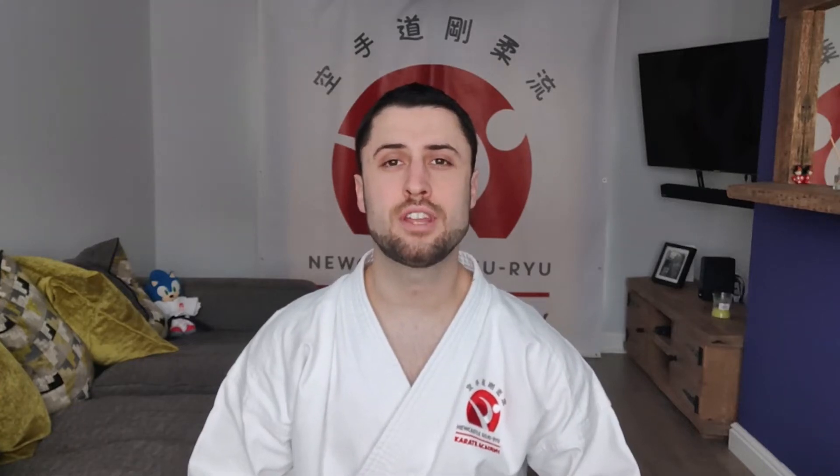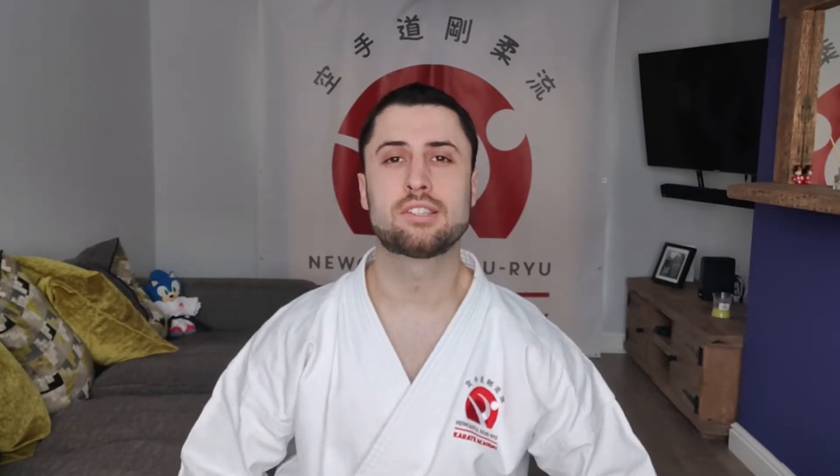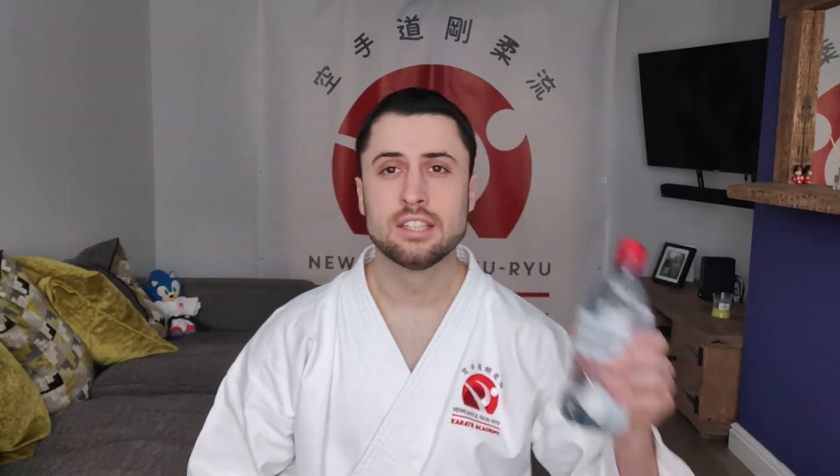Hi everybody, welcome to our second YouTube video. We're going to be focusing on the core area which is the stomach and the back along with the lower body all the way down through the legs. This is also going to be a little bit more intense than the first video in terms of your cardio, so we're going to try and get everybody moving a little bit more, but please just go to your limits and try to push yourself as much as you can. Make sure you've got your water bottle ready, stay hydrated and work hard.